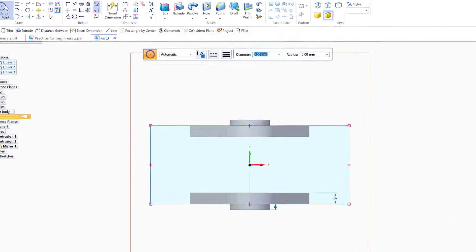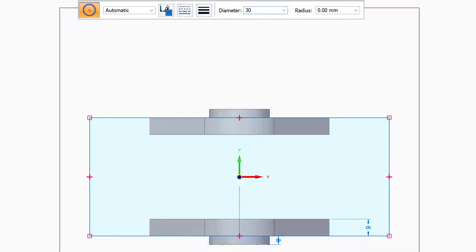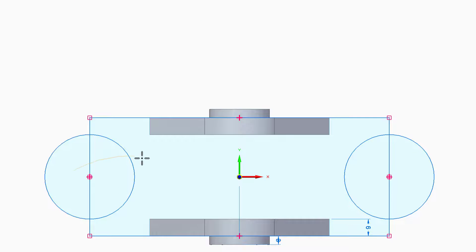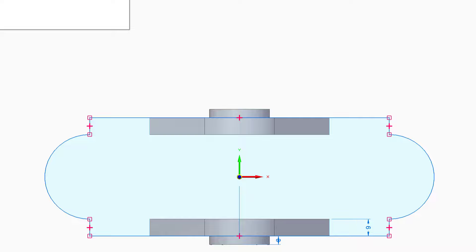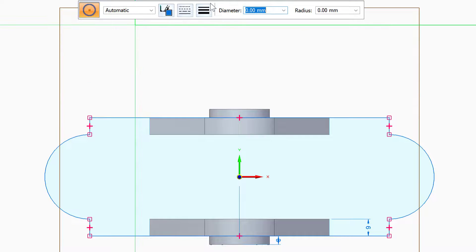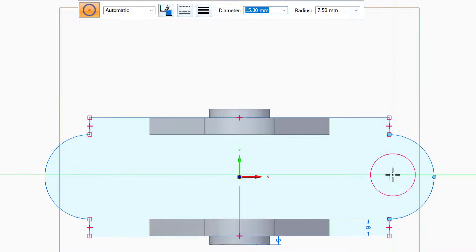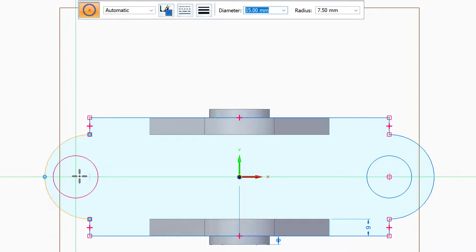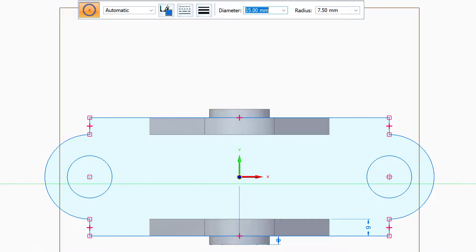Now I'll get the circle, go to the center, and place circles at both centers. I'll use the trim feature to clean up the shape. The next step is the other circles: the first one is 15 millimeters and the second is 10 millimeters — placing them concentrically.